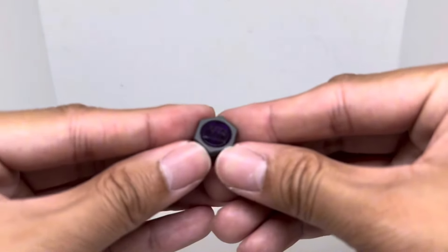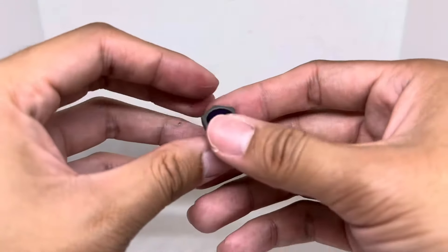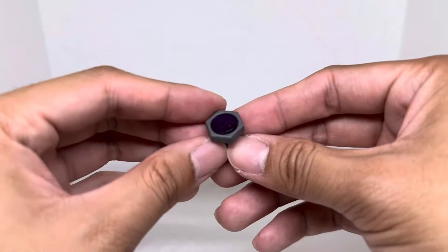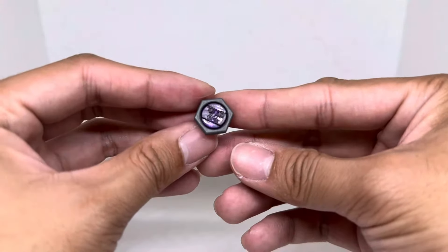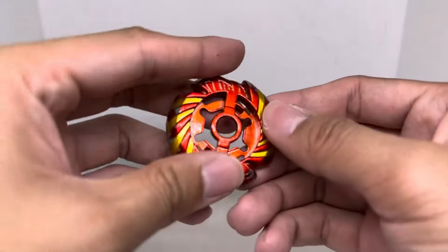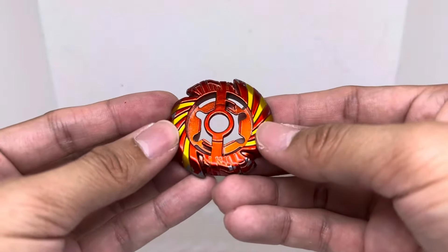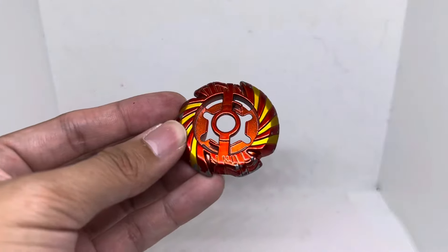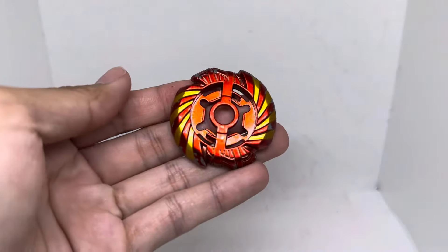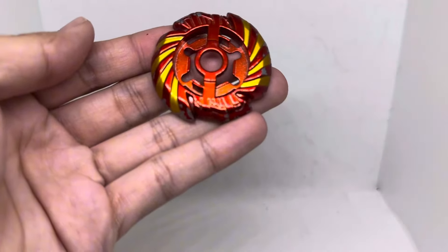So today I'm going to give it an upgrade that makes it really strong at attacking and also adds some weight. First up, I'm going to give it a Metal Face Bolt — this is a Metal Face 2. I could do a full face bolt, but I think a little bit less weight can help with attacking and speed. For the energy ring, I'm going to keep it because it's Anubias. For the blade, I'm also going to keep Mercury.